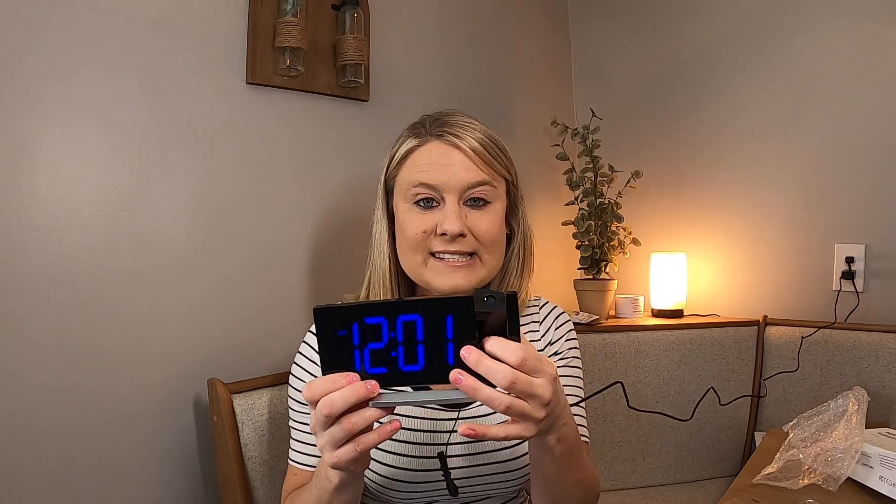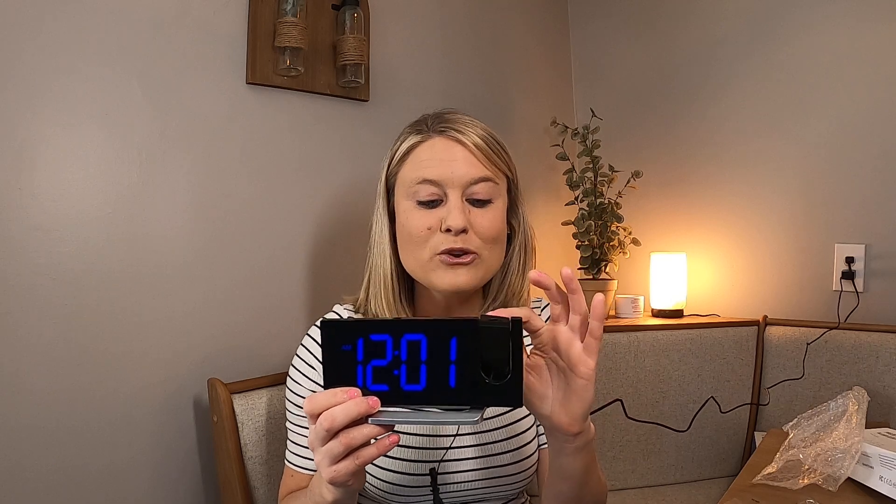Me and my husband have one of these and we love it. We got a second one because we wanted the option to turn the projector so you can put it on your wall or wherever you want. This is perfect — it's got alarm clock, radio, projection screen, everything you need. I love that it's curved and has that nice curve to it. It's perfect.